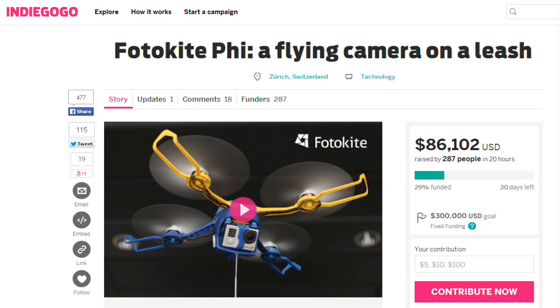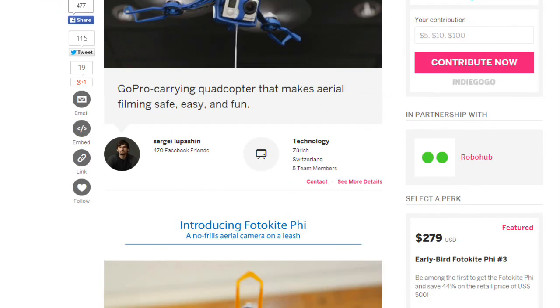It is available for pre-order from the crowdfunding site Indiegogo for $349, and it will be shipped in early 2016.